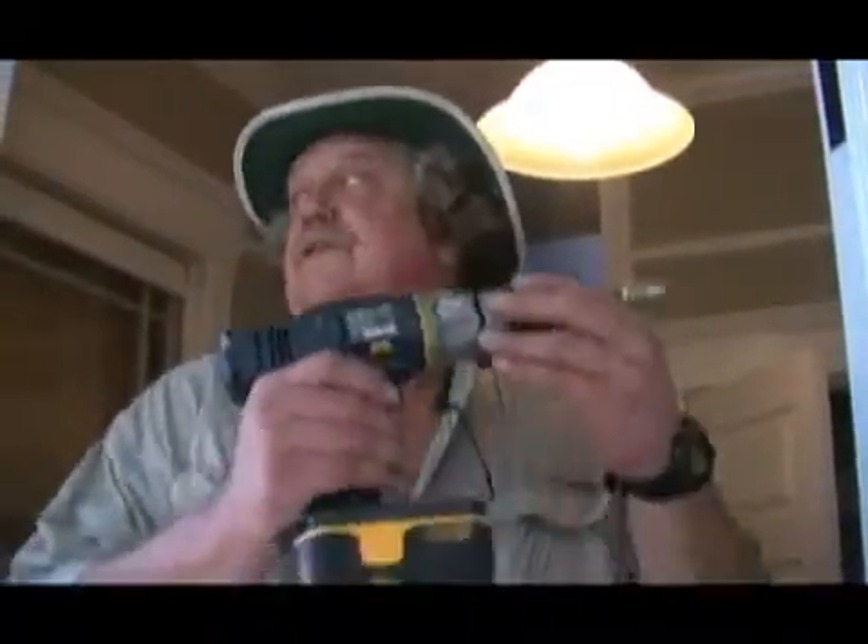Sometimes when you're remodeling older homes and you go to put the doors back up, in a case like this, the holes on the jams are usually old and wore out and too big. What you do is...